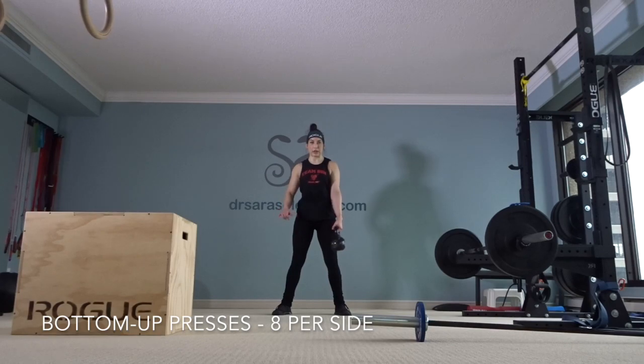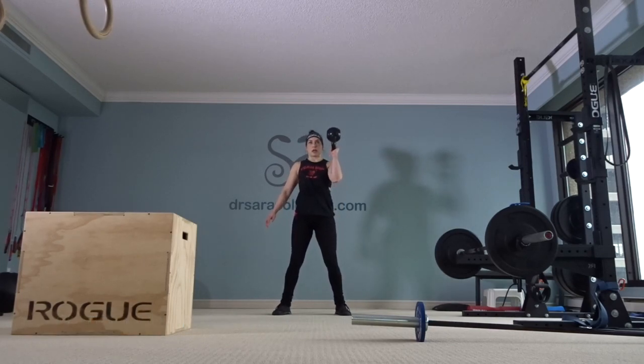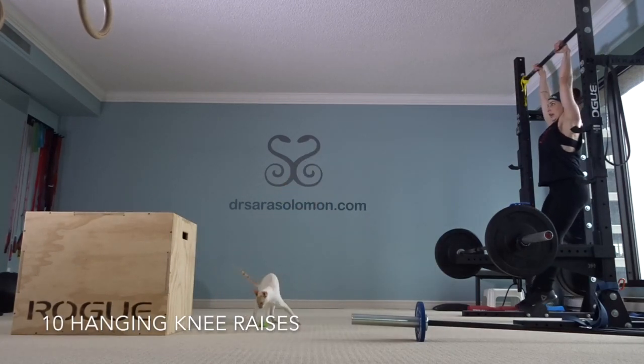Eight bottom-up presses per arm — I use a 25-pound kettlebell. Clean it up. Ten hanging knee raises — engage those lats.